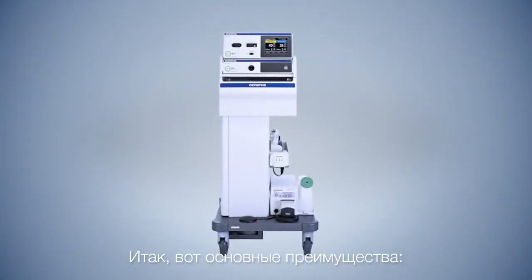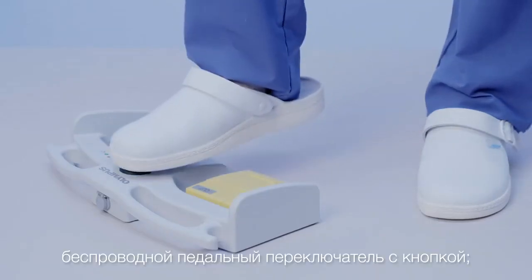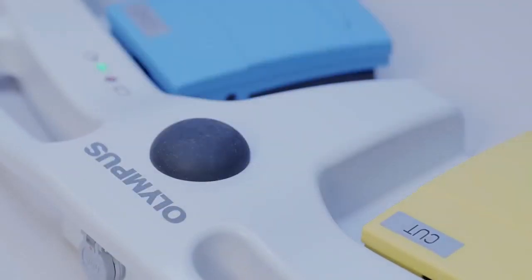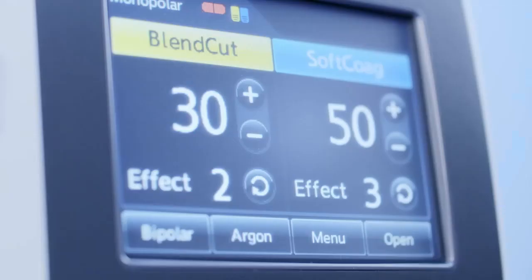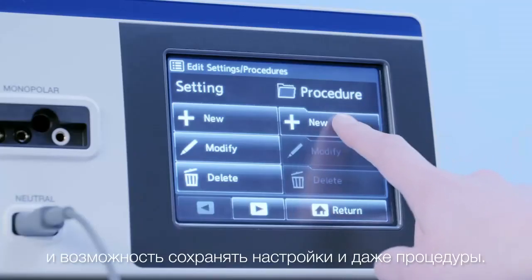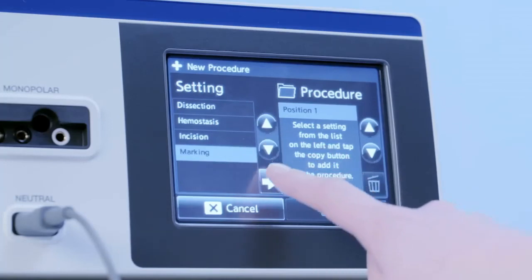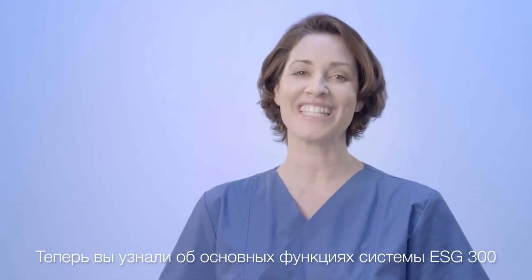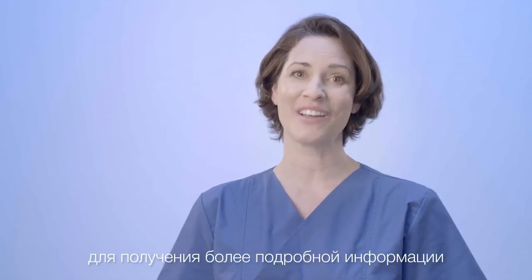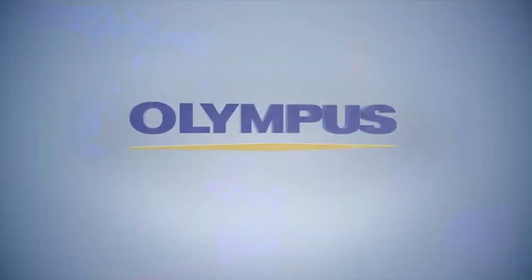In summary, the main features are: the wireless footswitch with toggle functionality, the argon plasma technology, the easy-to-use touch interface, and the possibility to save settings and even procedures. You have now learned about the main features of the ESG300 system and how to operate it. For further information, please visit the Olympus homepage.